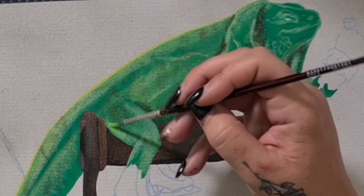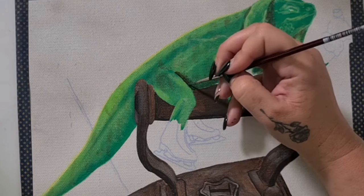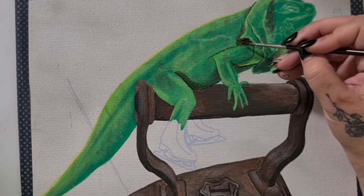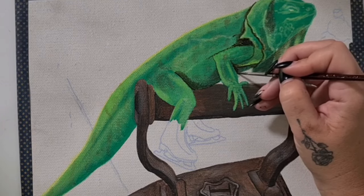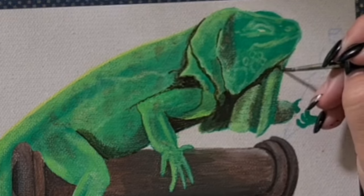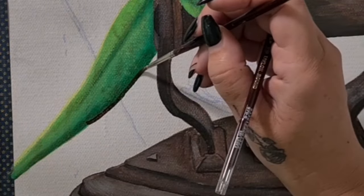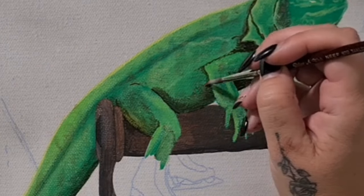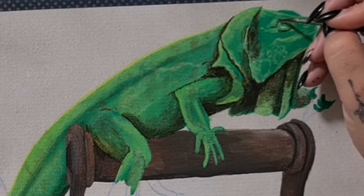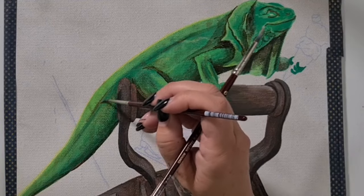I've now gone back to that yellow green and added in a bit of cadmium primrose. You'll see me jump back and forth between the greens, yellows, and browns. For those who've been watching me for a while, you know I like to add lots and lots of layers — sometimes going over the same area two or three times to build up depth. When painting this iguana, the tooth of the canvas really is my best friend. The rough weave does half the work for me — I can dry brush the lighter layers over the top for a bubbly iguana texture.